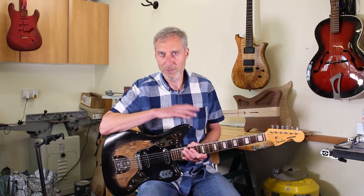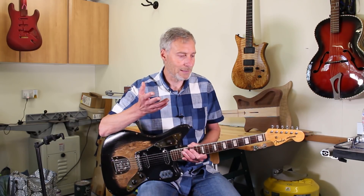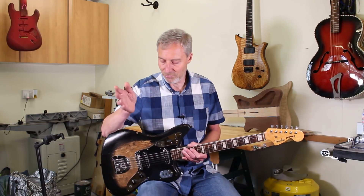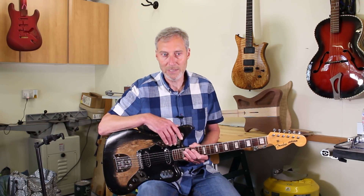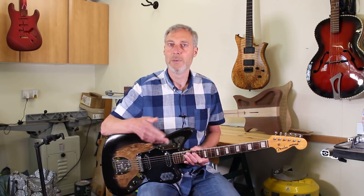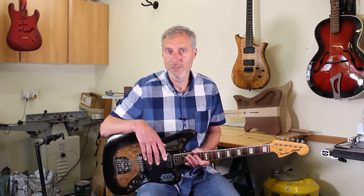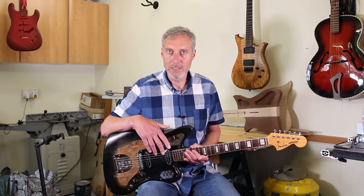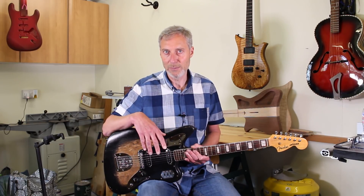Fortunately with Mark's guitar, those discussions aren't quite so important. So much has changed about this guitar that we don't have to be too worried about making any further changes. But before I strip it down and start work, let's have a look at the guitar in a bit more detail.